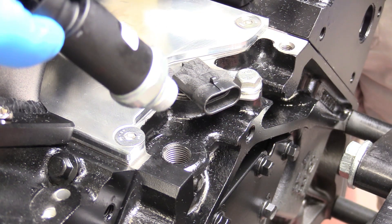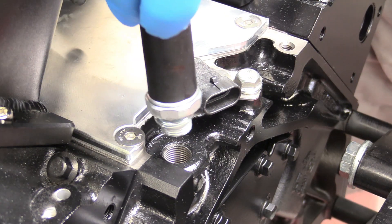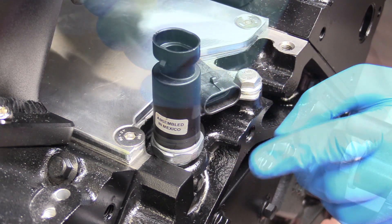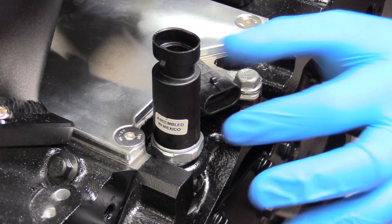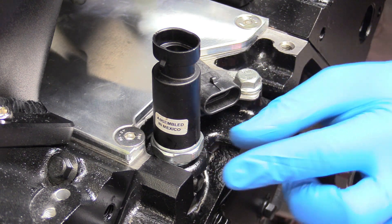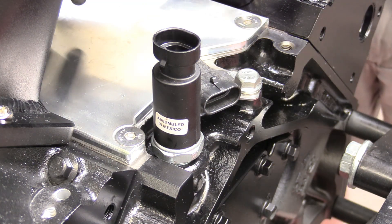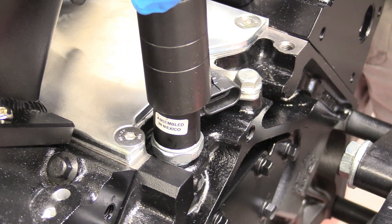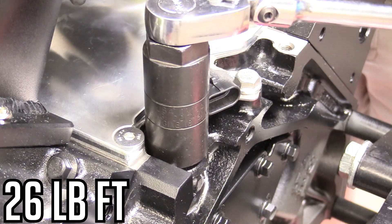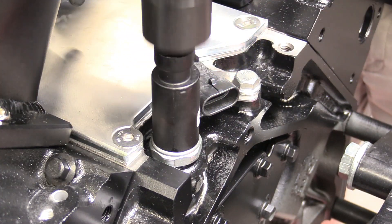Now we can place our oil pressure sender. It's got some thread sealer on there, so don't worry about applying any — plenty came from the factory. We can just start that with our fingers. A tip: never try to tighten this by grabbing the plastic with your fingers — it'll absolutely ruin it. That's why they make those special sockets, so it grabs onto the metal fastener nut. Grab our special socket and gingerly place that over, then tighten it down. No real torque spec — just snug is good.